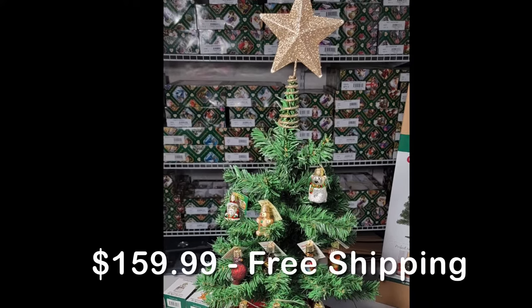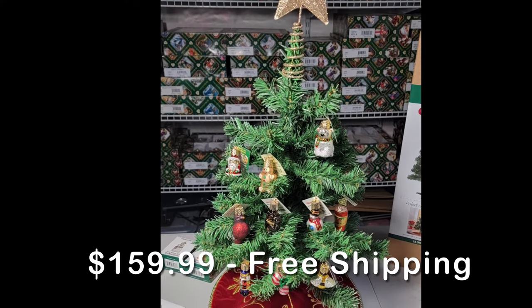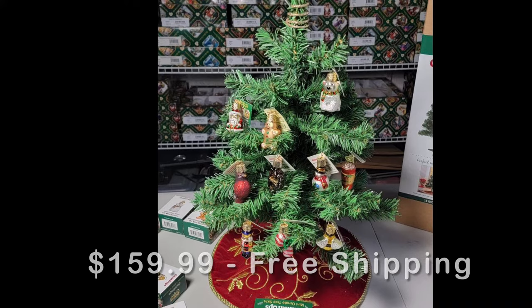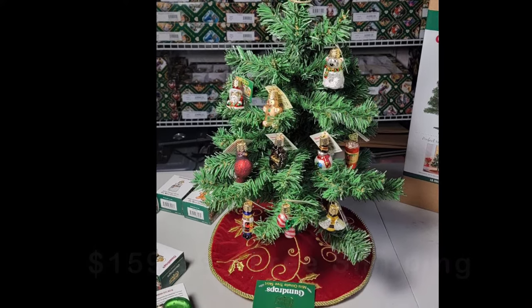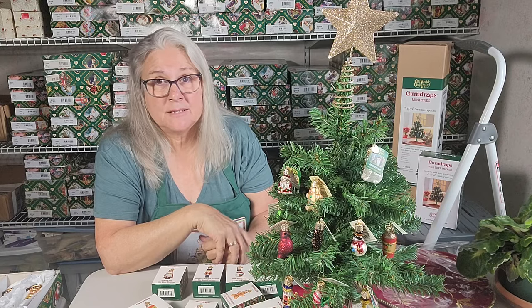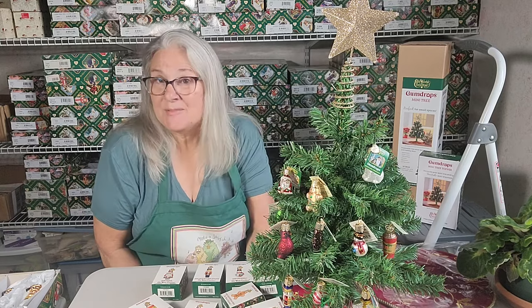So this would be the whole collection. It would be $159.99 and it's free shipping. I'm only selling them online — I'm not going to be bringing them to my craft shows. I only have about 11 or 12 available because I think I might be keeping one. These are really great for small spaces like offices, dorms, or if you're downsizing and just don't want that big Christmas tree.